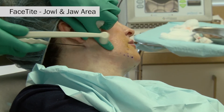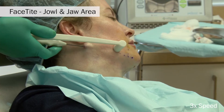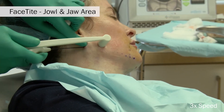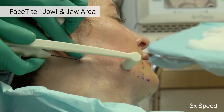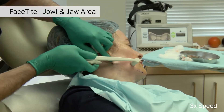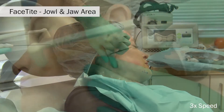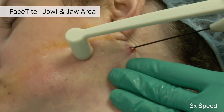Finally, treatment of the jowl and jawline area is performed. It is of utmost importance that you stay immediately subcutaneous in this area and do not dive deep into the jowl. Treatment proceeds from laterally all the way up to the marionette line. You do not want to dive deeply into the jowls due to the risk of injuring the deeper marginal mandibular branch of the facial nerve in this area.